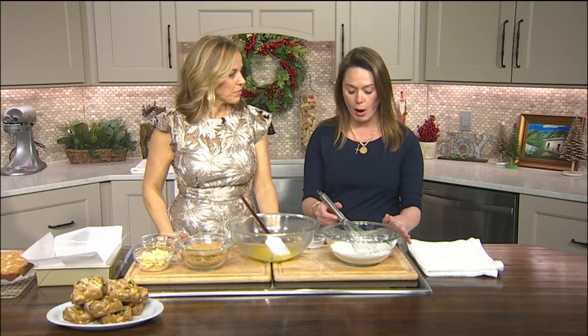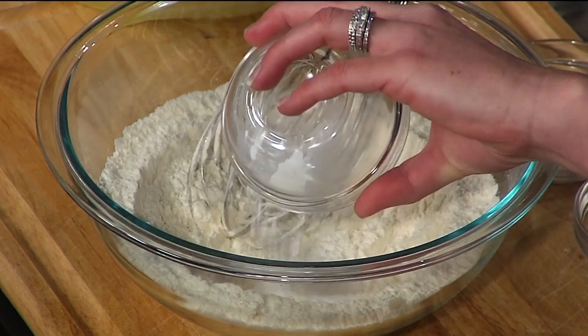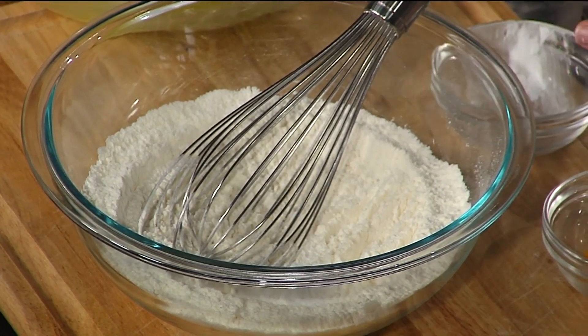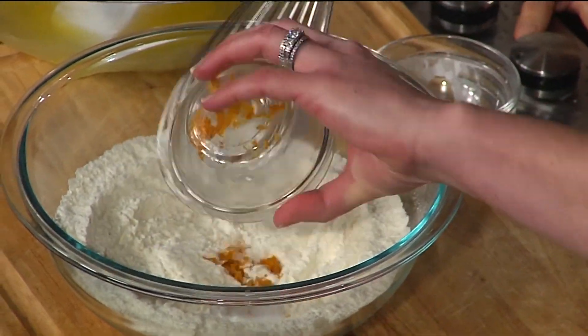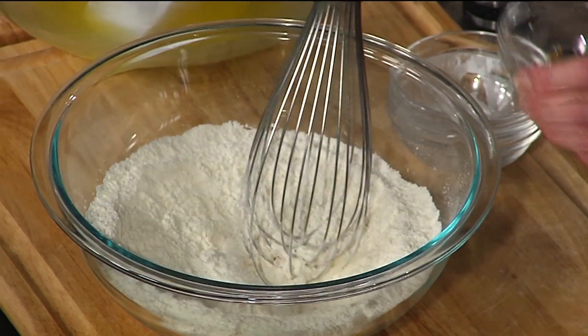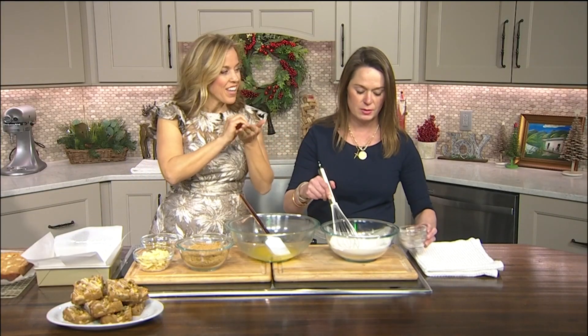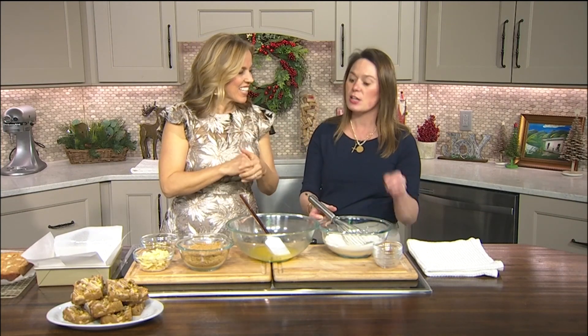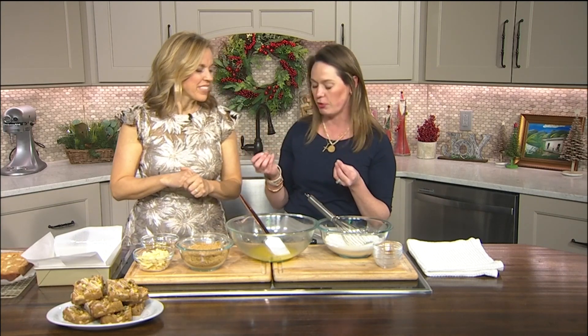We have our flour, and we're going to add all of our dry ingredients together. We've got our baking powder, some salt, and that orange zest I was talking about. It gives it a really nice, bright citrus flavor. I notice a lot of recipes that seem to be elevating the baking have the rind. Absolutely — it's just a touch, and it brightens everything up and gives it a nice depth of flavor.